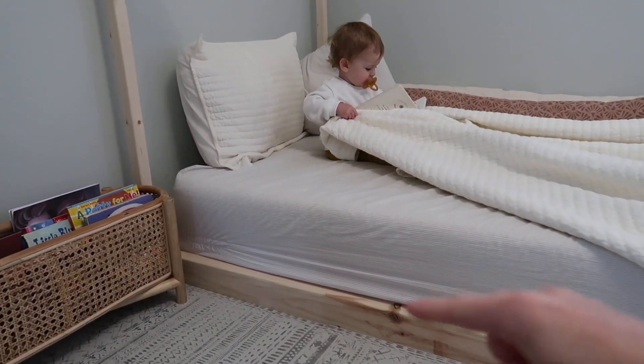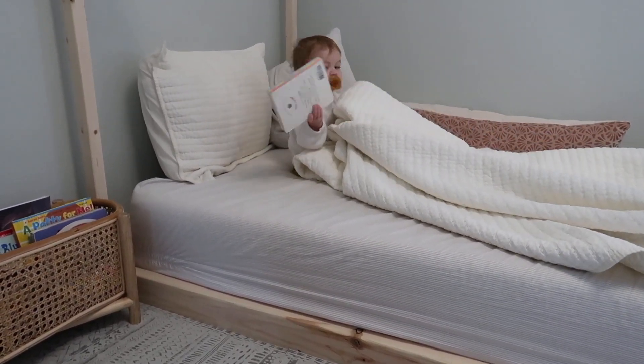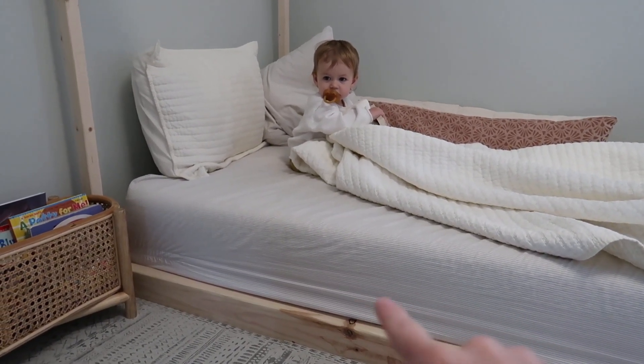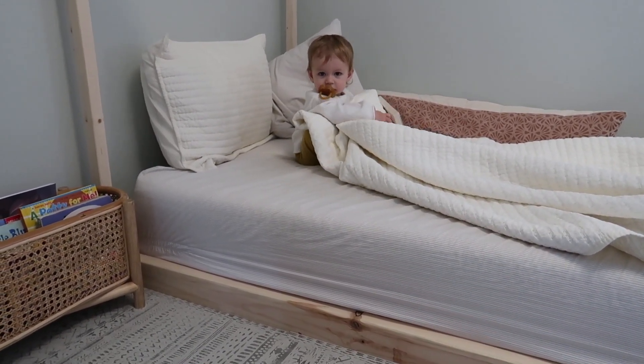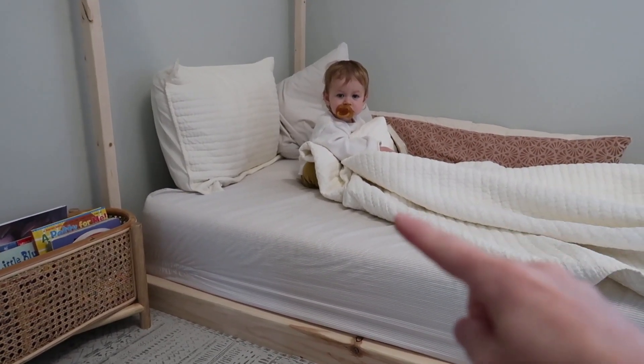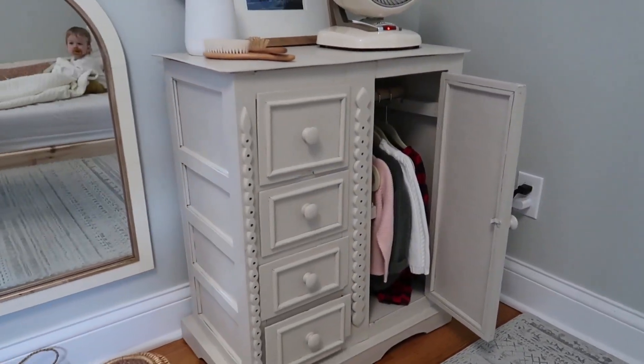With a Montessori floor bed, I would actually recommend a much shorter mattress than what we have — I didn't really think about that when I bought this mattress. Something about half the size would be better, because when she was younger it was kind of crazy for her getting in and out. She still doesn't sleep in here all night; she starts in there and she naps in there.